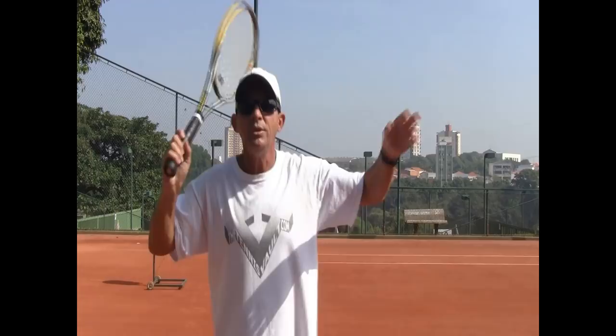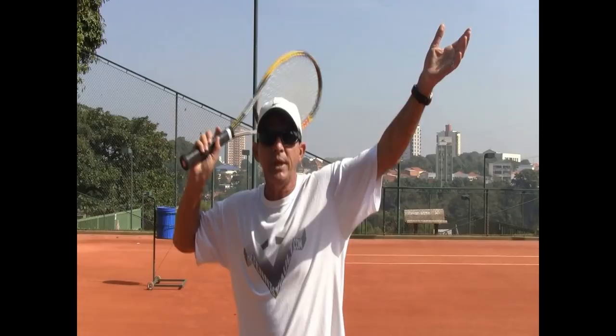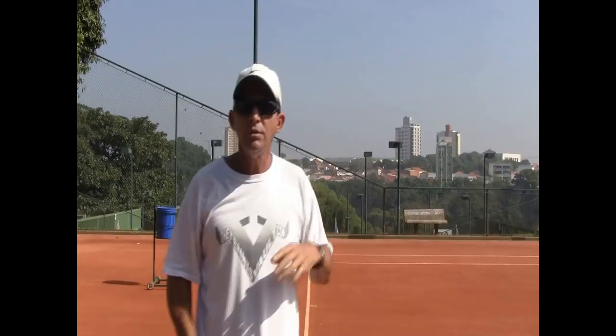And then we have the correct way, which is to do all three at the same time. The correct way to serve is to toss and curl your arm back at the same time, and also bend your knees a little bit as you do these two — so that as you hit, you can propel yourself upwards, getting more height on the impact point and a better chance to get the serve to go in.